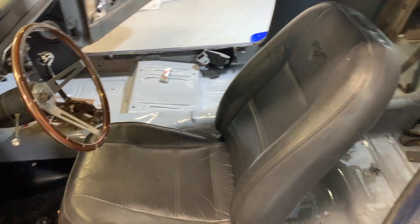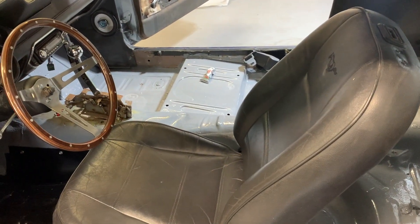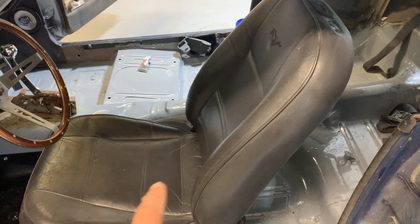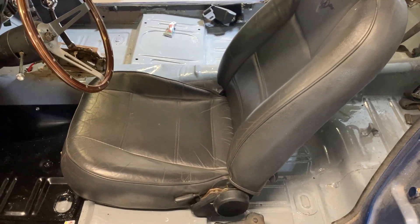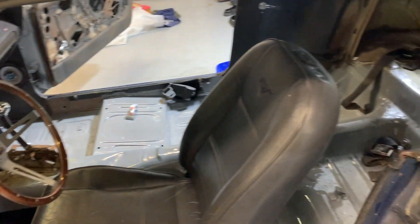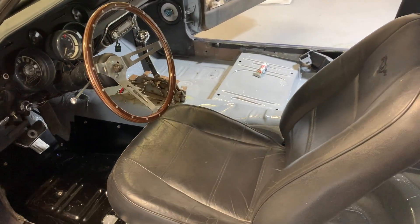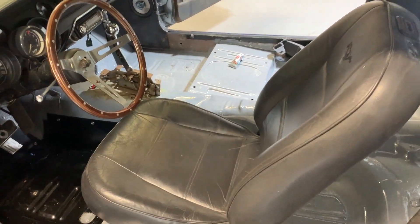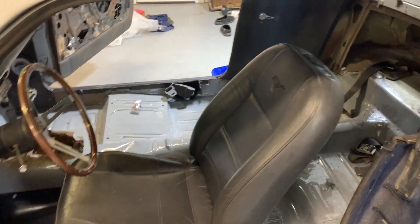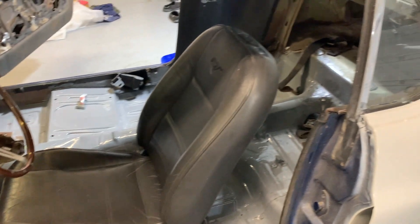I will say, being 5'11", I still feel pretty cramped leg-wise. I have the seat all the way back on the factory '68 rail, and that's as far back as it goes. So if you're any taller than 5'10" or 5'11", you're going to need the rail extenders, which I might even get myself. But I'm just stoked to have gotten this far, honestly.